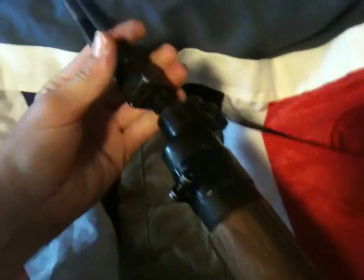It's got the butt plate with a catch and a little storage compartment for the oil bottle. It's also got bayonet lugs on the front. To fit the bayonet you keep it to the left, then push down and turn — and that fits the bayonet.